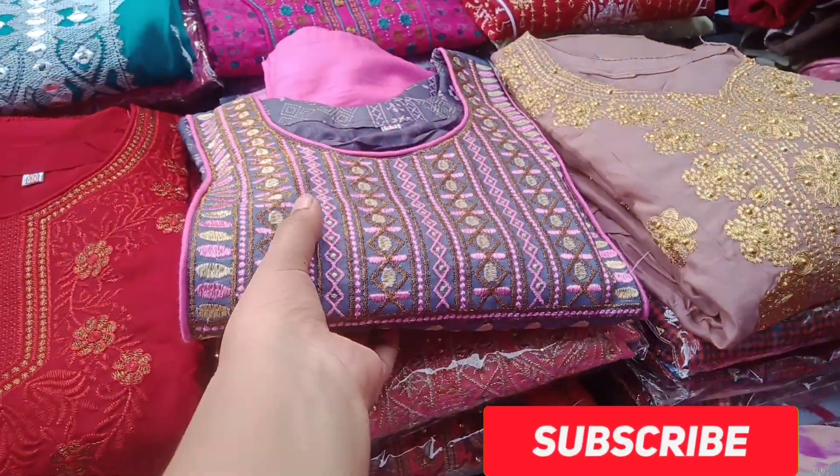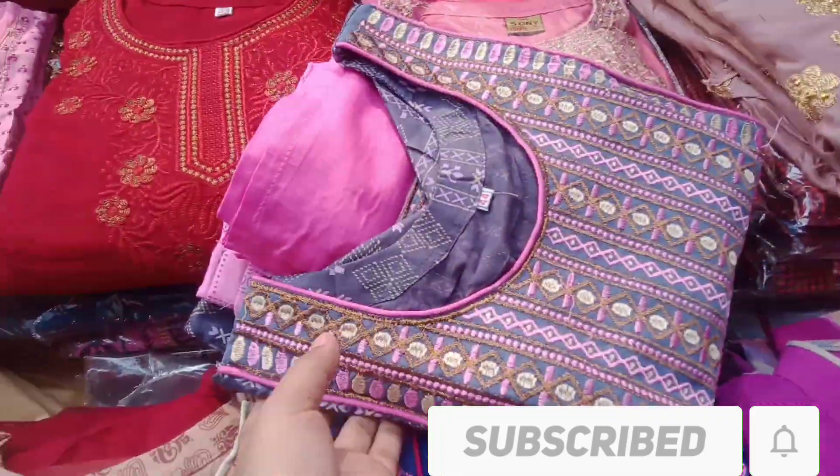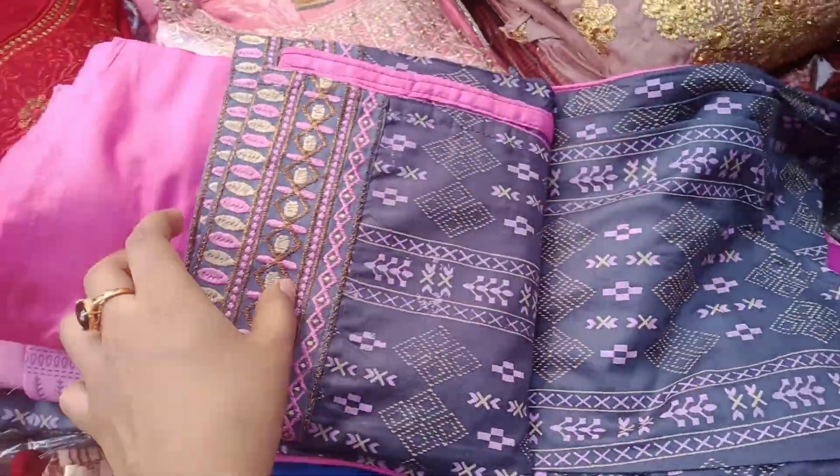Hello, welcome back to Jinnet fashion. Today I have a ready-made 3-piece collection. This is a 3-piece collection in an ash color and pink color combination.